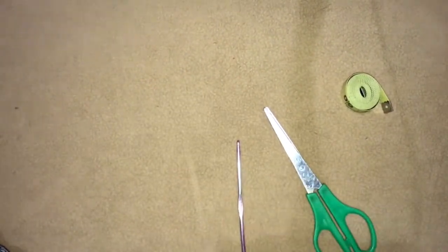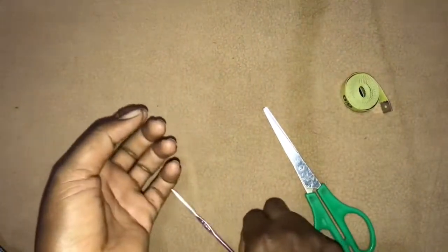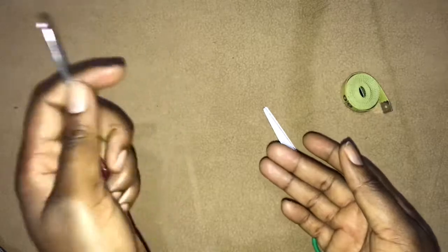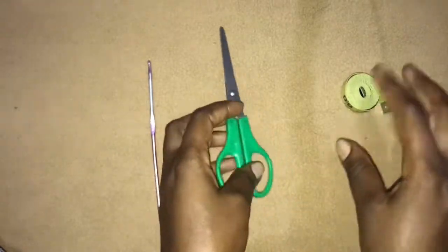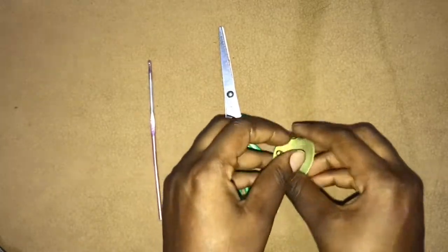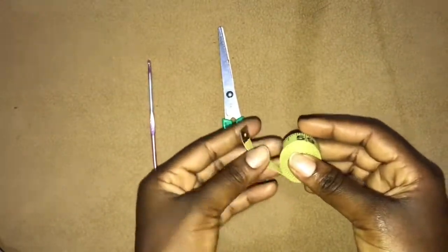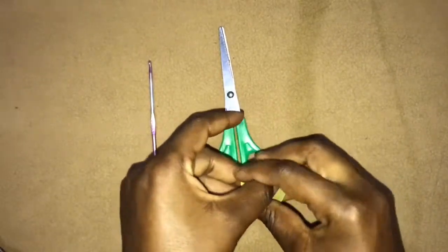The written pattern for these shorts will be available on my Etsy and Ravelry, so you can just go find me and purchase it. I'm going to be working with a 3.5 millimeter hook, but you can also use a 4 millimeter hook since we are working with size 4 yarn. We'll need a pair of scissors, a tape measure, and a darning needle to weave in your ends. I'm working with Robin Chunky - 100% acrylic, 100 grams, size 4 yarn.